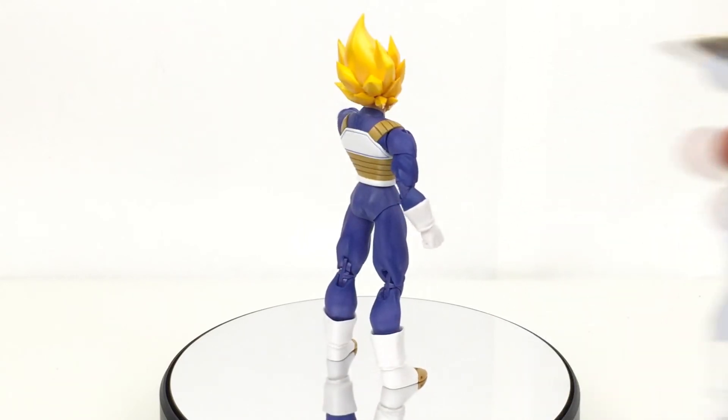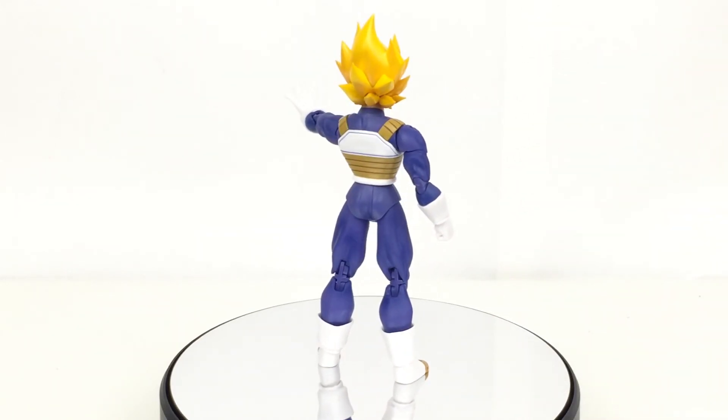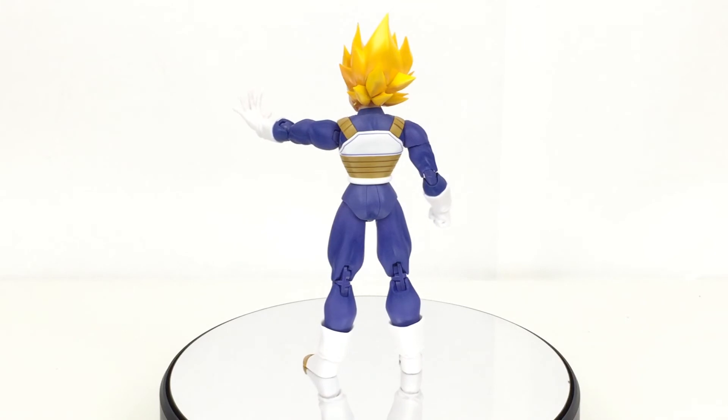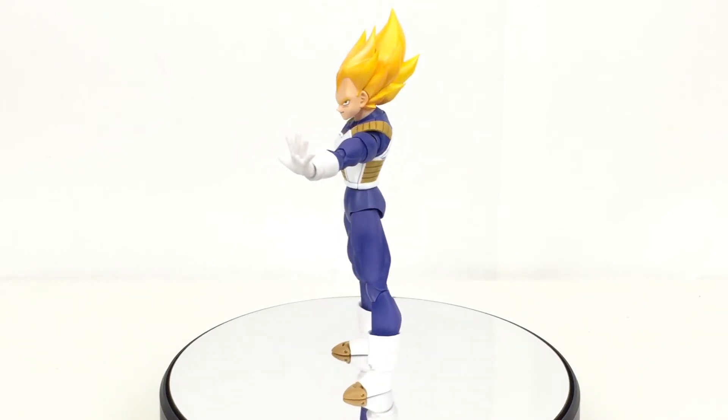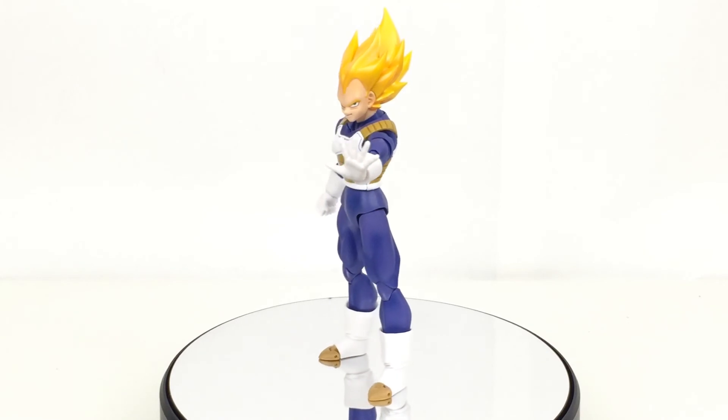We don't really get that kind of stuff anymore, so hopefully they start bringing out flight stands and stuff with a lot more of their action figures. But obviously, the unique thing about this Vegeta is the fact that it's the premium color edition.